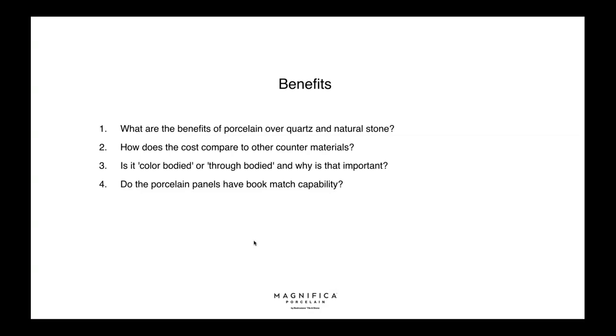How does the cost compare to other countertop materials? This product is a little more than quartz, but we feel it's a far more superior product. It's also less than some natural stones — some Calacattas are $80 per square foot. The MSRP for this product is around $32 to $35 per square foot on the 2cm.